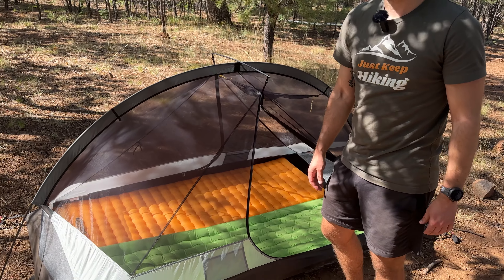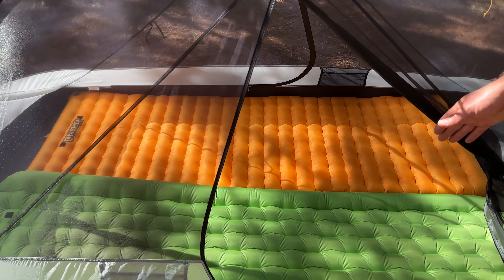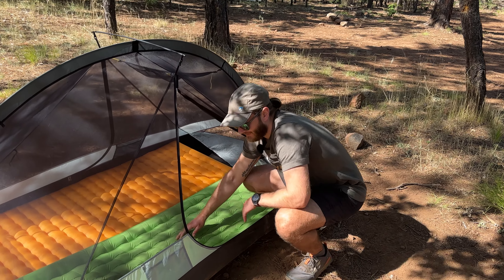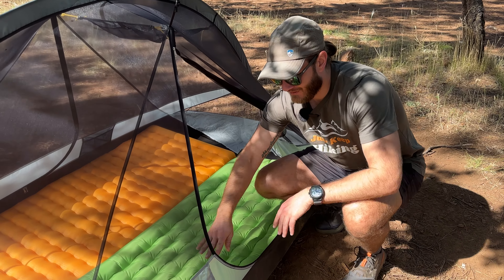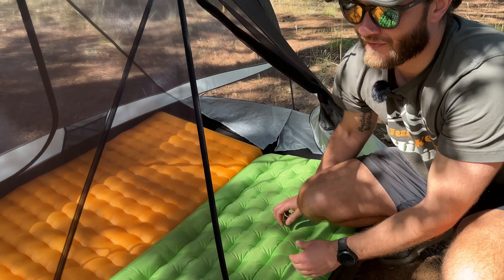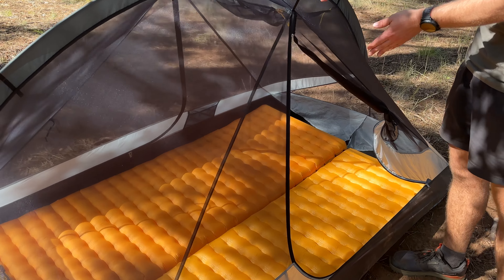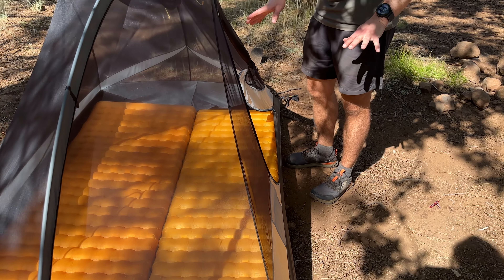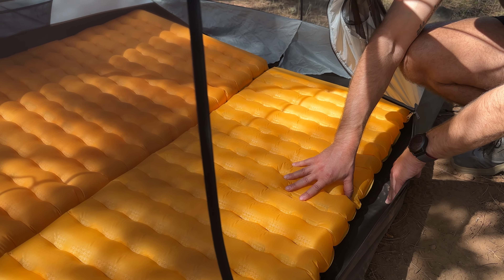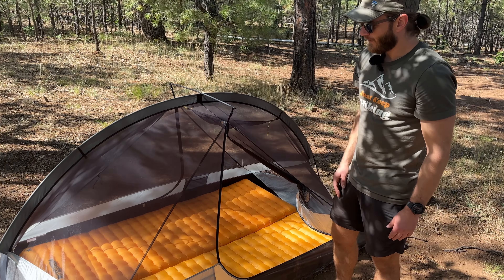Now we have two 25-inch wide pads in there — my old Big Agnes and my newer Nemo. It's exactly 50 inches worth of sleeping pads on a 50-inch floor, and it fits very snugly. The only downside is because the walls angle slightly in, you start getting some push-up against the side, so it works with two sleeping pads but it's going to be a squeeze. With how I've been using it with my girlfriend Anna — one 20-inch wide pad and one 25-inch wide pad — they're both lying perfectly flat, not coming up on the sides. In fact, there are a couple inches of room to spare on the side. So it's not cramped; I think it's a great amount of space with a 20-inch and a 25-inch wide pad.